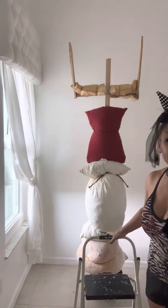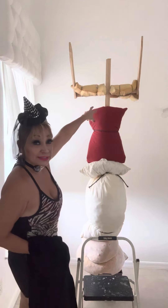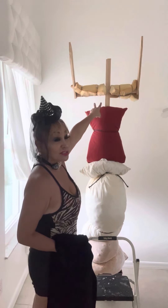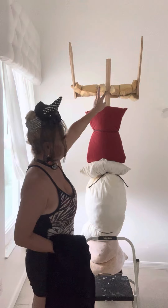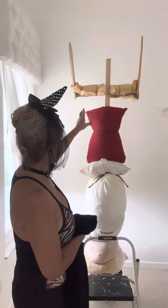Hi guys, welcome to my channel. Today I'm here to do the video of the wish that I promised. What I did already is I bought these sticks from Home Depot, made them into a cross, and cut two pieces that I could move. This will hold the yarn, and at the bottom I have a base with some soil and rocks.